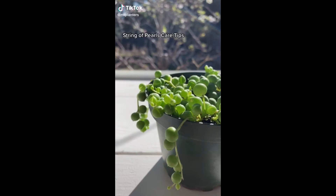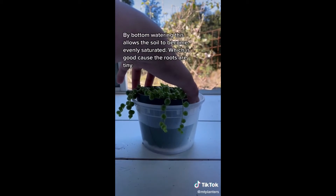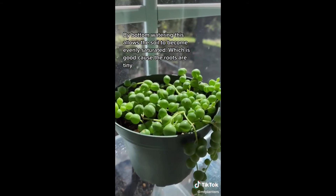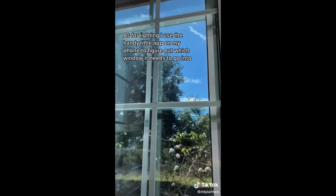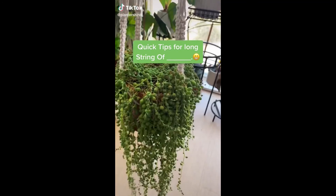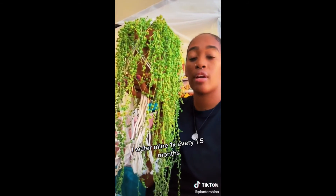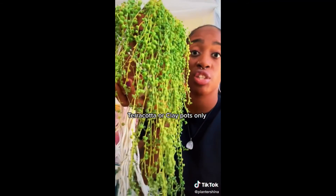String of pearls care tips: if my plant feels pretty light and the soil is completely dried out, I'll go ahead and bottom water. By bottom watering, this allows the soil to become evenly saturated — it's good because the roots are tiny. As for lighting, I use a handy app on my phone to figure out which window it needs to go into. I keep mine in the south-facing window, making sure all the pearls get sunlight. If it's still in the plastic nursery pot, this is your sign to change it to terracotta.